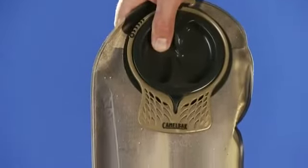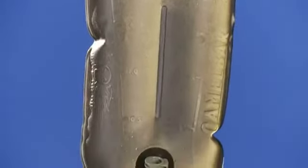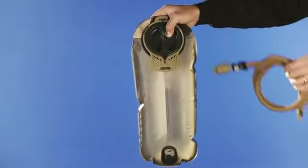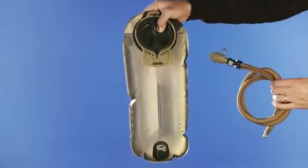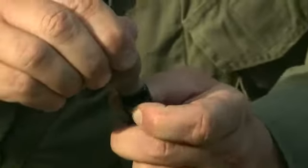We have a mil spec antidote reservoir with a baffle that runs down the center to keep it low profile, which keeps the pack nice and tight when you're getting in and out of vehicles. It's got an easy open quarter turn cap and comes with an insulated antidote tube, a quick link exit port with an auto shut off, and a bite valve cover to keep it out of the elements.